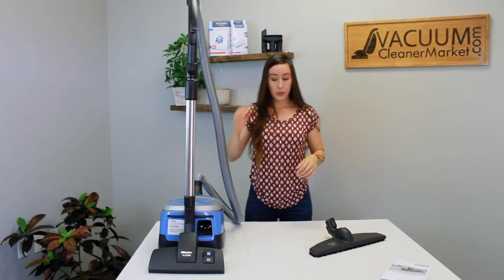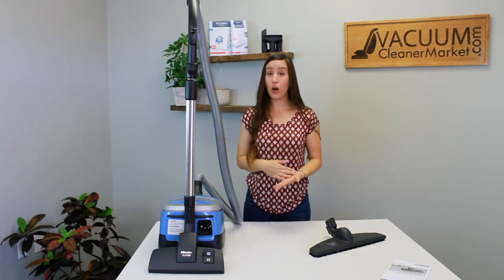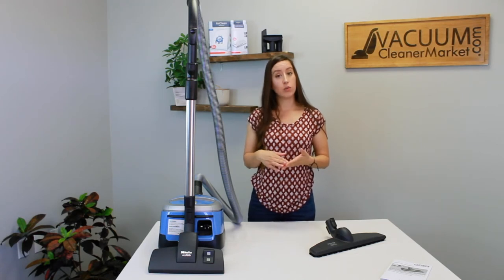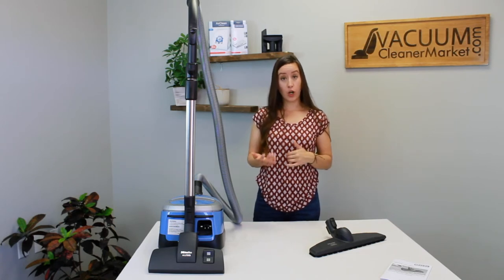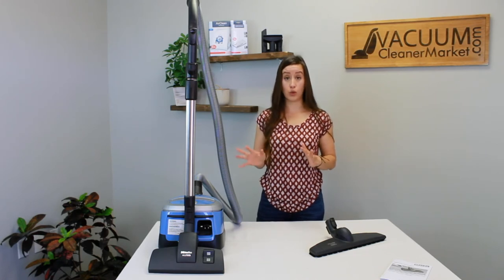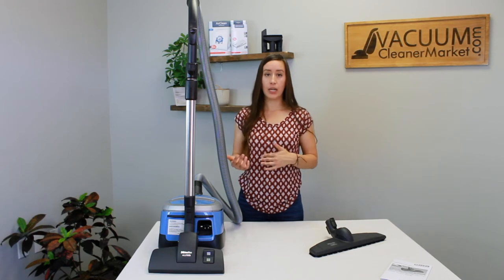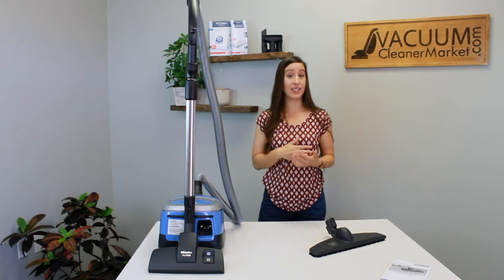To reiterate: with the dual function head, make sure the bristles are pressed out for hard flooring surfaces and retracted for any carpeted surfaces. If you need an additional carpeting attachment, Miele makes two air-driven carpeting attachments that have a spinning brush roll and can be added to this machine at any time. However, if you have delicate, wool, or silk area rugs or carpeting, stick with the dual function head — it won't damage those fibers since it has no spinning brush roll.